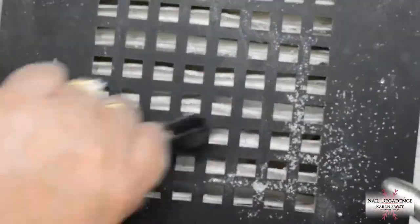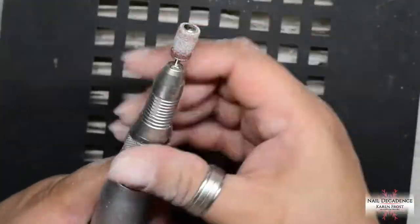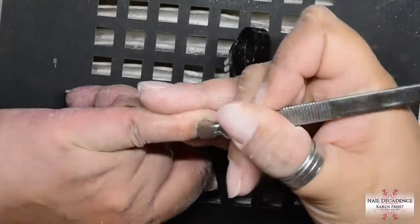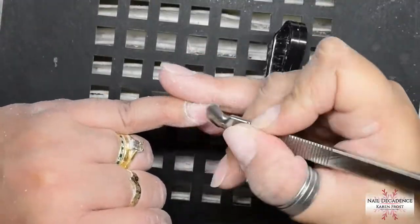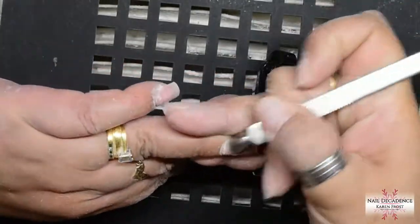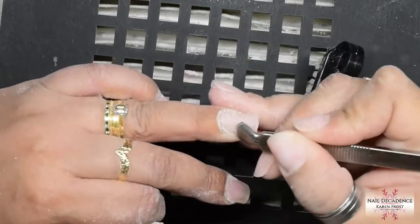So once you've got down and it's thin, definitely switch to something less harsh. As you can see, I've put my sanding band on my e-file, but before I start that bit I will push back my cuticles.